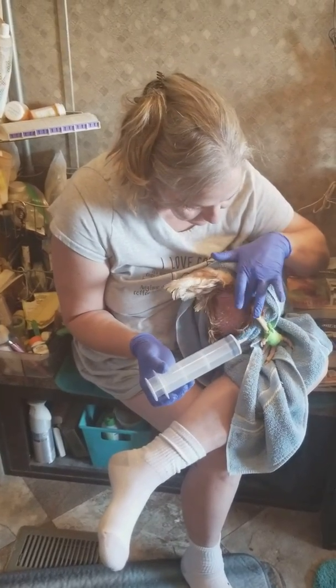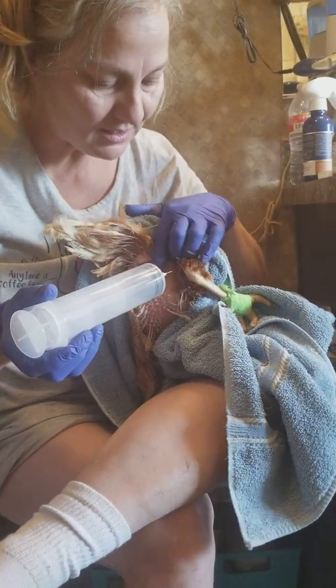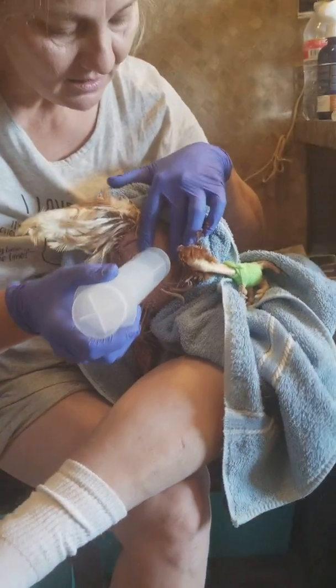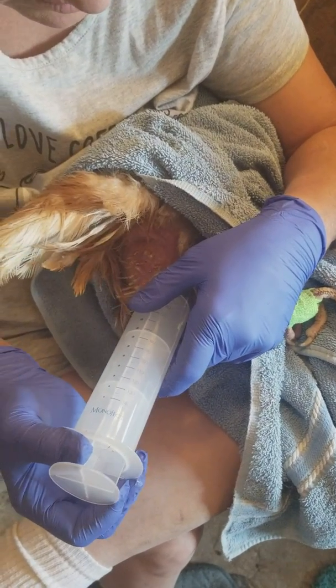We're going to clean it off with alcohol, which I just did. See if I can get where you can see — we're going to inject just until we get in there, and then we're going to start pulling back.